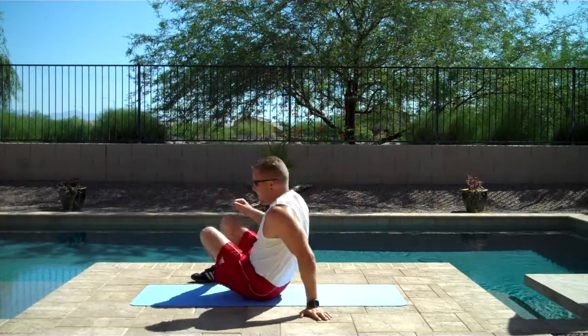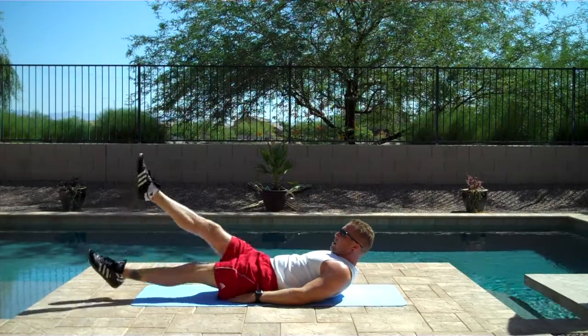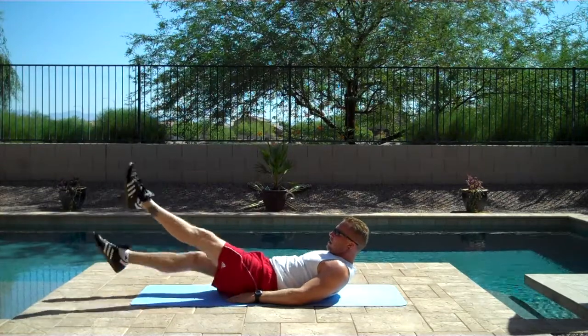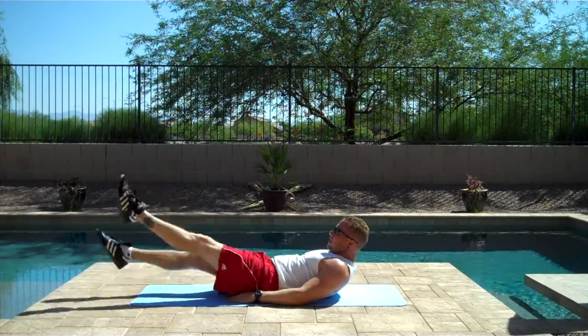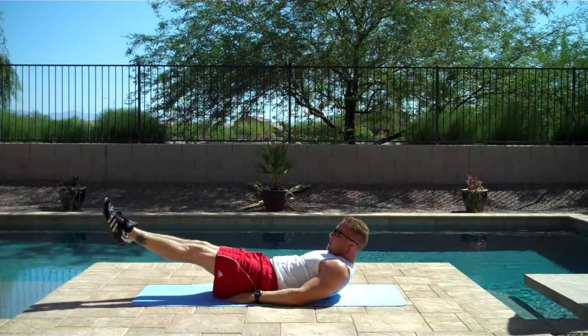All right, flutter kicks. One, two, three, four, five, six, seven, eight, nine, ten.